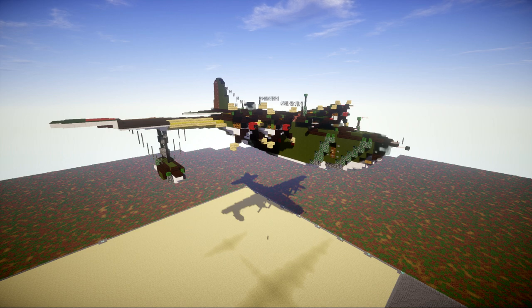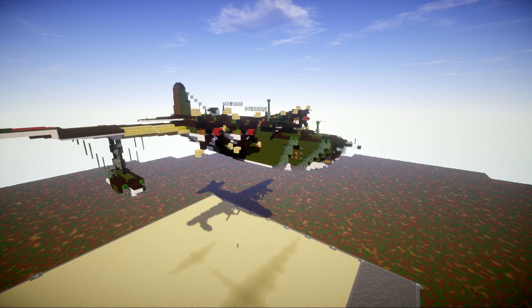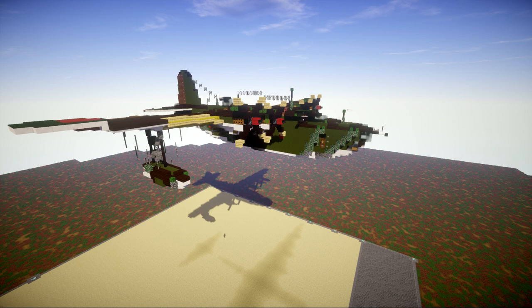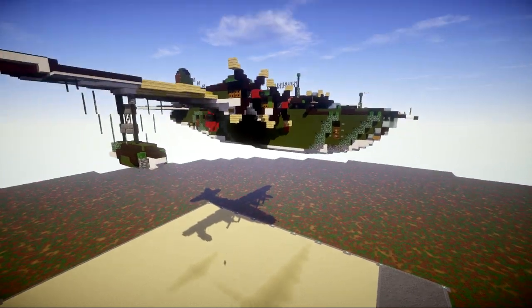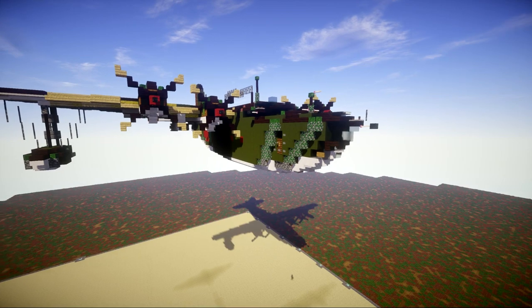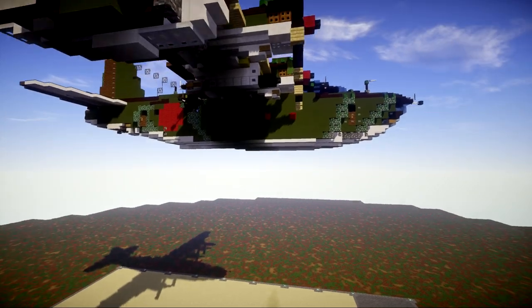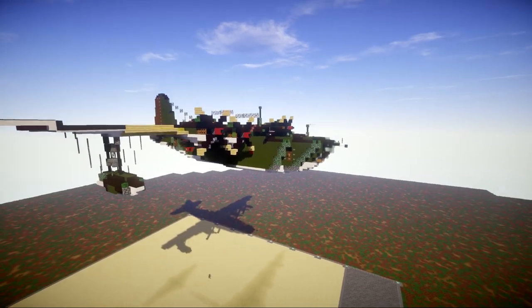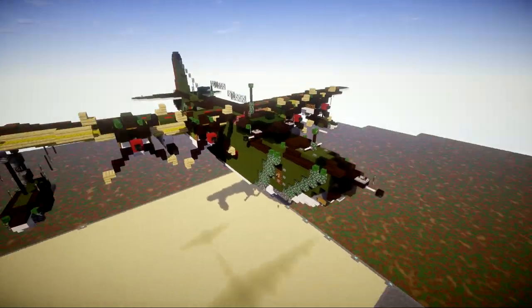Let's go ahead and take a look at the H8K2 and see what we're going to be building. As a waterborne aircraft or flying boat, it doesn't really have many instances of having landing gear. There are some pictures with landing gear but they might be fixed. The aircraft will most likely want to be sitting in the water since it is a seaplane, and I'll show you where to build it for that.